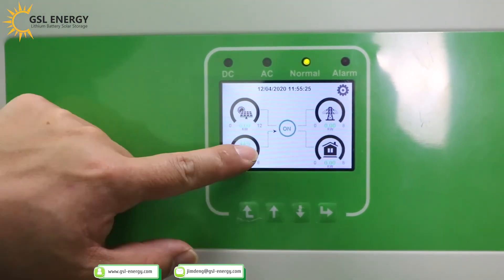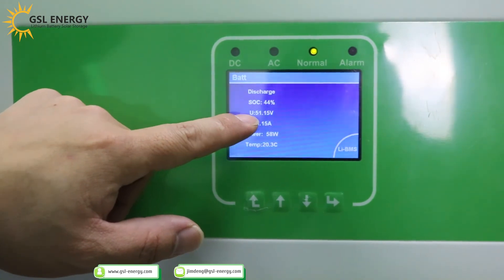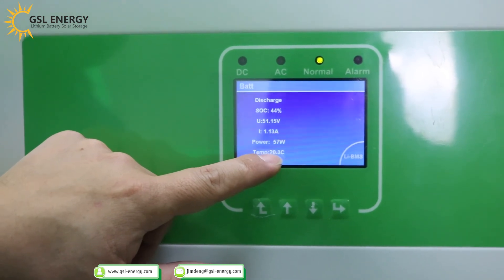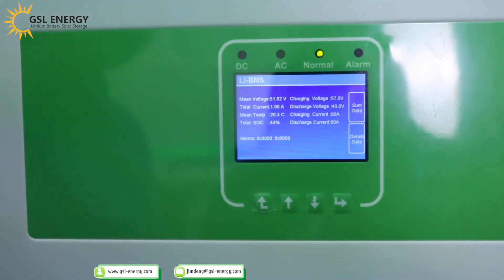Now we check the lithium battery communication on the inverter display. Press the button: SOC 44%, voltage 51.15V, temperature 20.3°C. Charging current: 80A. Discharge current: 80A.